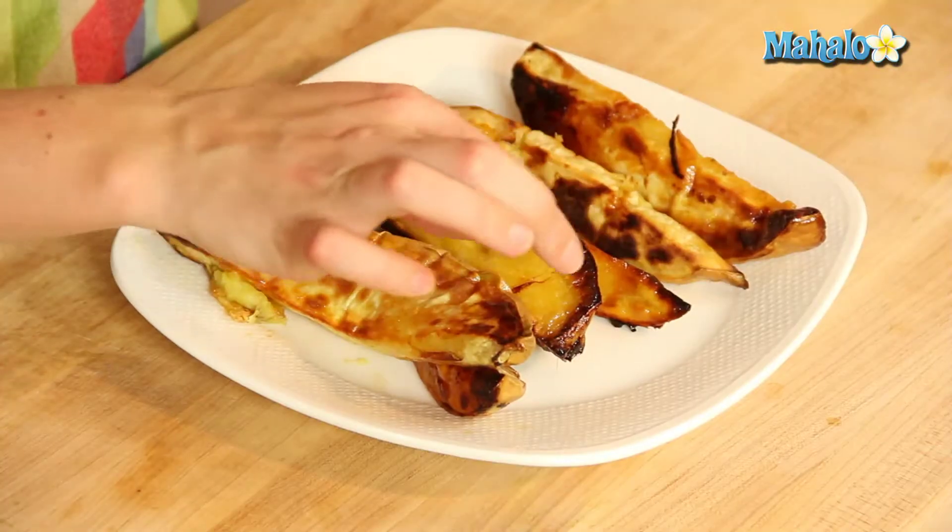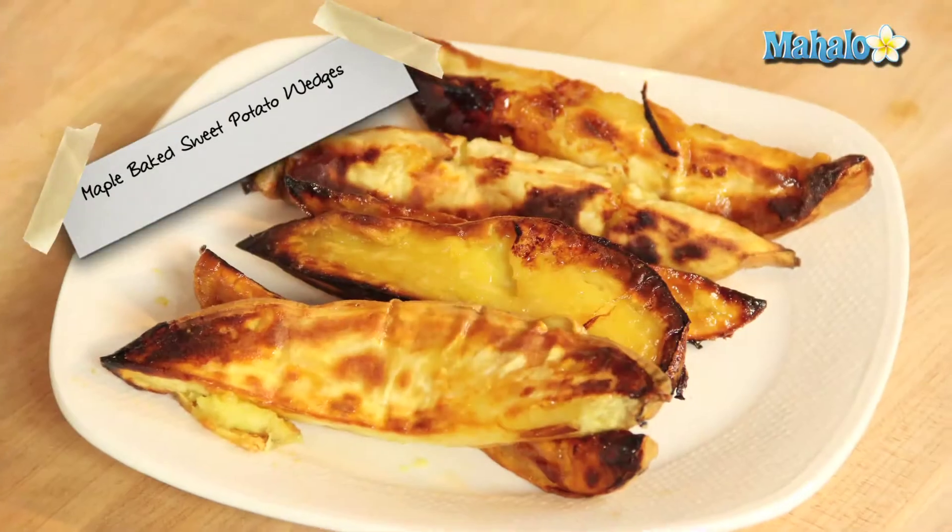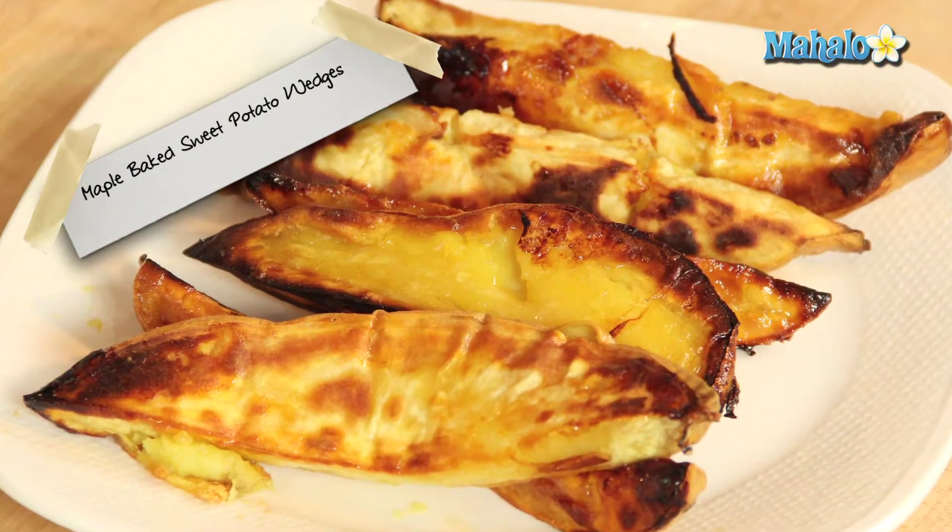Okay, so it's been 45 minutes. As I said, these guys are a little bit bigger, so it took a little bit longer to cook, but as you can see, they have all this delicious caramelized yumminess happening because of that maple syrup. It's so good — I cannot wait to bite into these, but they're still a little bit hot, so I'm going to have to wait. And there you have it — so delicious, maple baked sweet potato wedges.